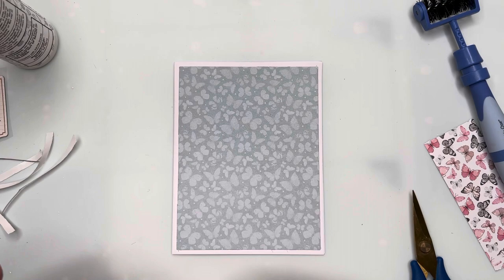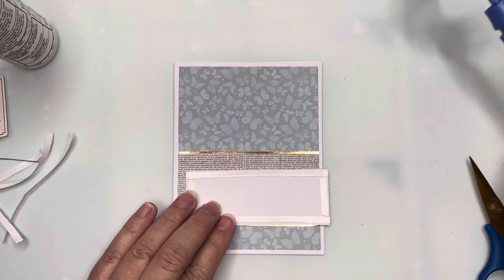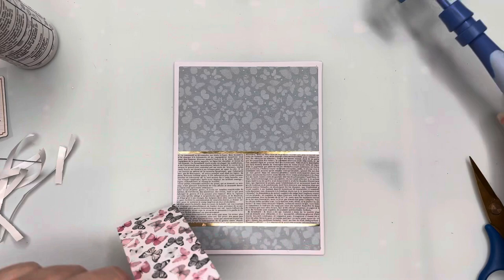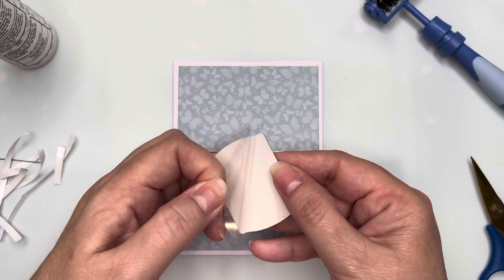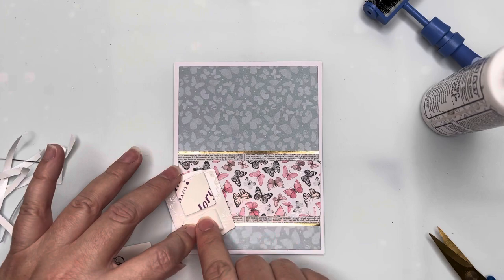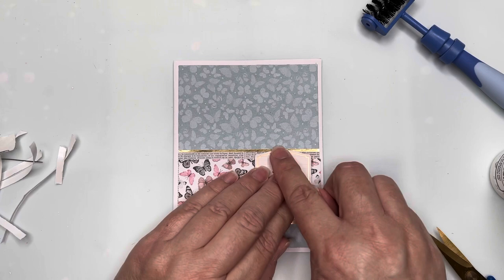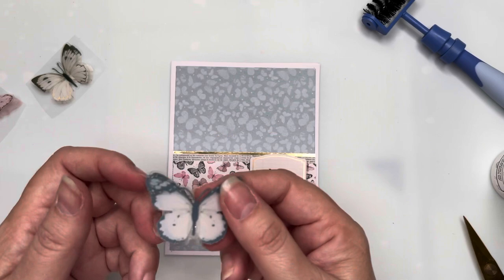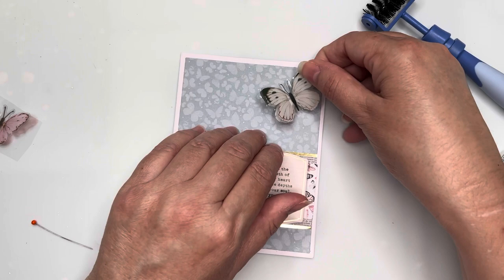I'll add glue to the back of the panel for good adhesion and press it down firmly, wiping up any glue spots along the way. I've cut a panel of the pink and black butterfly paper to go on top of the newsprint paper as the backdrop for my focal element — that gorgeous chipboard sentiment. I'm popping the chipboard piece up on foam squares and attaching it to the bottom right of that panel. I've then chosen two blue-gray butterflies to match the tones of the paper and one light pink butterfly to match the pink papers.